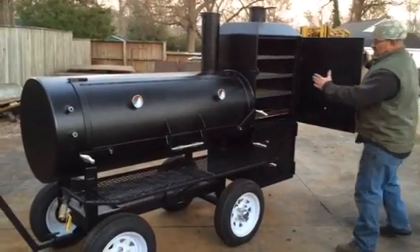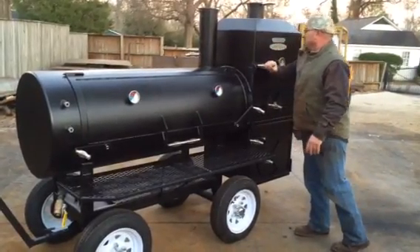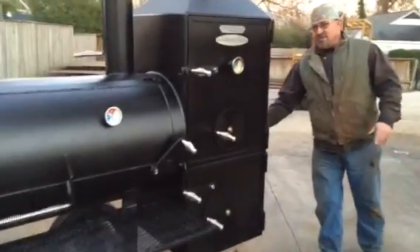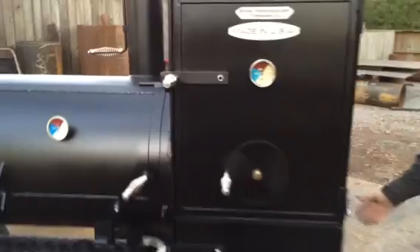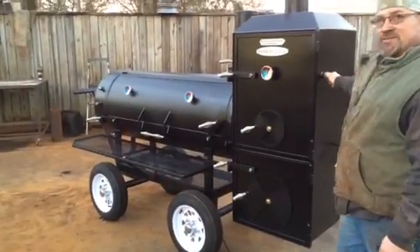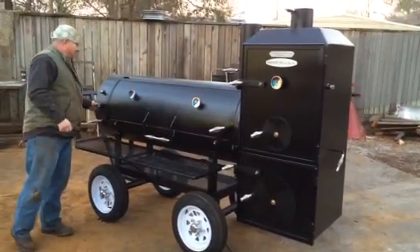I wanted to bring the door this way as far as I could to give it more cooking space. You've got a damper right here on the back side of this cooker that gives you heat from your firebox into the warmer. There's a wireless probe insert here, and two wireless probe inserts right here.